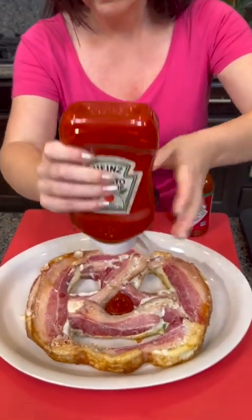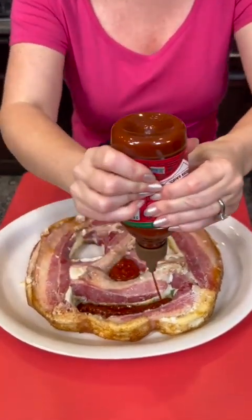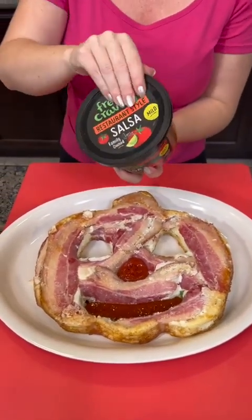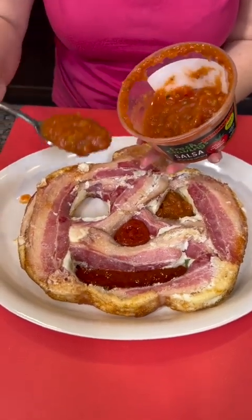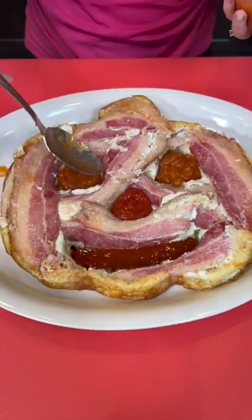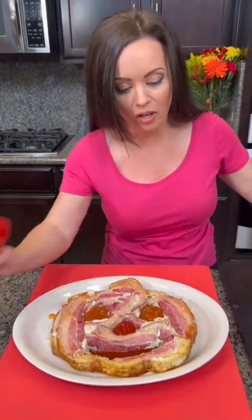We've got three holes — I think we can fill them all. We're going to go with all of them. We're going to go right in the middle with the ketchup, then the hot sauce for this mouth, and then we're going to go in with the salsa for the eyes. Now Kyle insists that salsa is what goes with eggs, but I think ketchup is a good fit, and some of y'all in the comments have been saying hot sauce is the way to go.